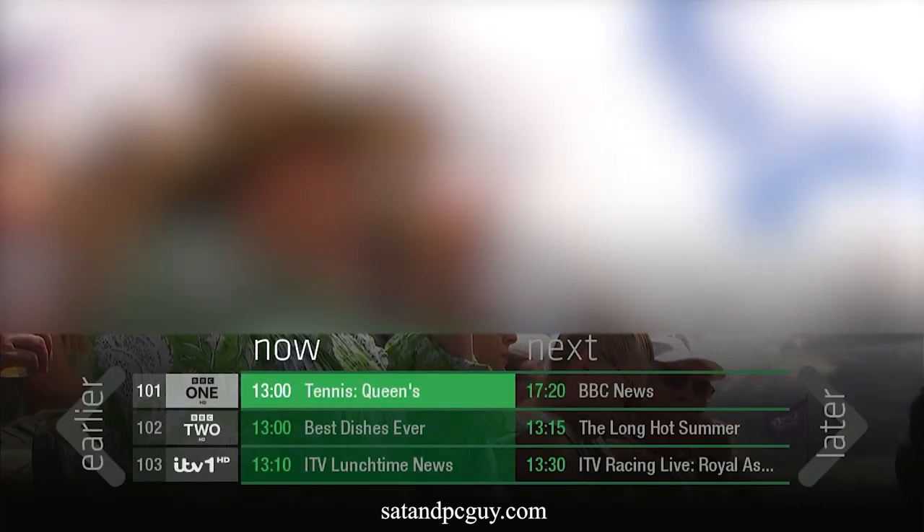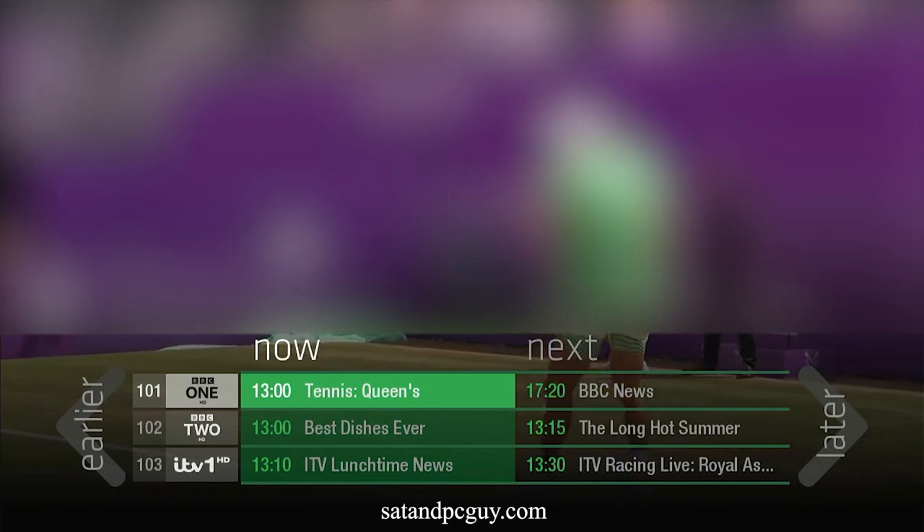If your BBC HD channels have not returned then this may point to an issue with your dish, your satellite dish size, or your LNB.